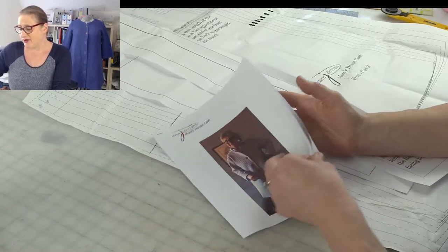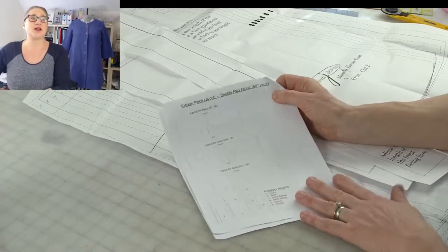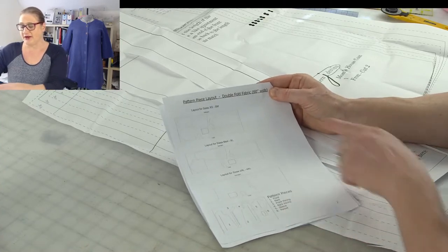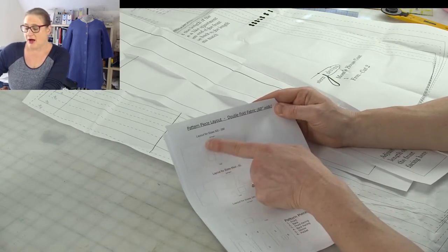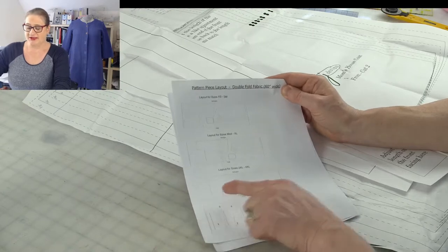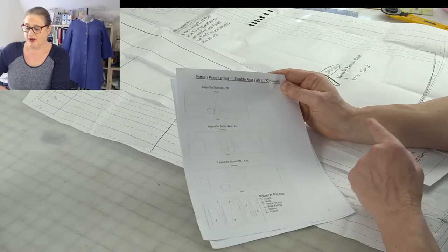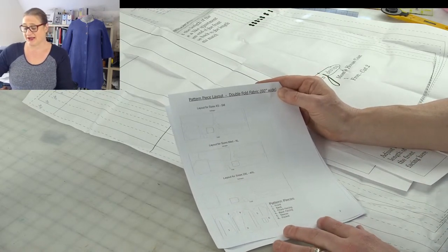I did a few different layouts. Depending on the size you're working with, the pieces will fit slightly different. For the smaller sizes you can actually fit the sleeve right next to the back, and then as the pieces get bigger you have to push the sleeve up. On the biggest sizes the sleeve is actually above the shoulder on the back — so that's the biggest difference with the layouts depending on the sizes.